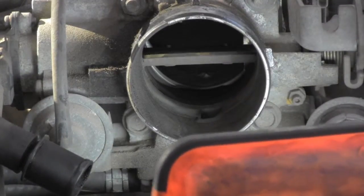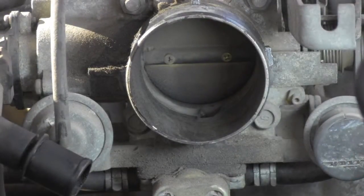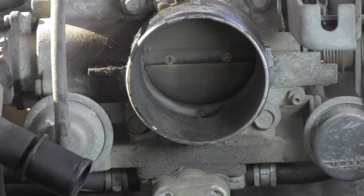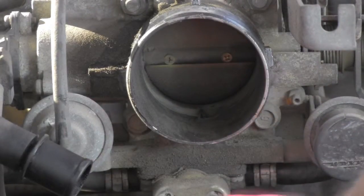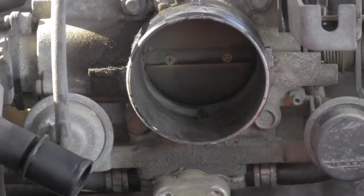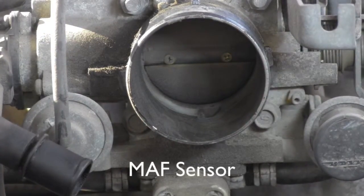It's absolutely nasty — you can see the result of bad maintenance. There's definitely reason for us to recommend throttle body cleaning to the owner. We can also possibly try to clean the idle control valve and the MAF valve.